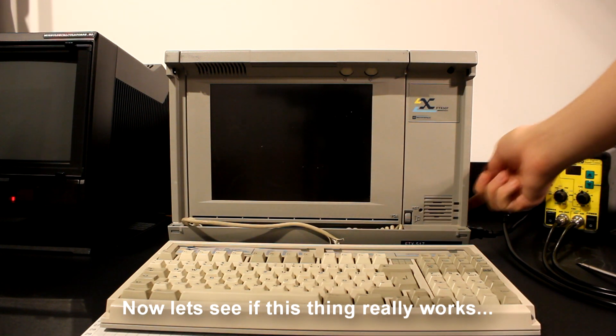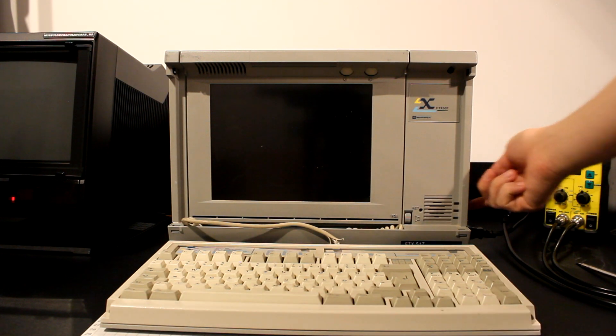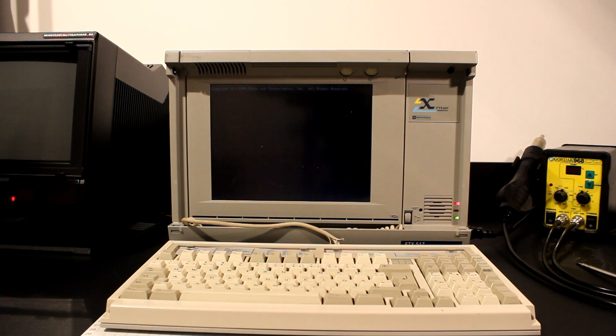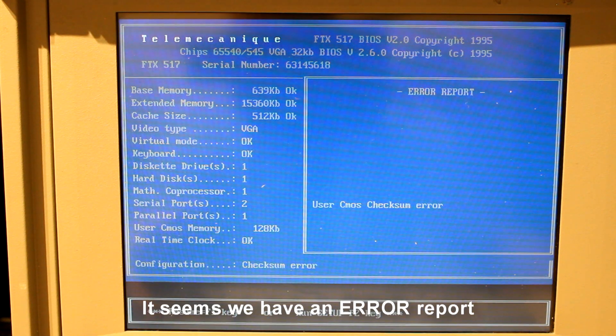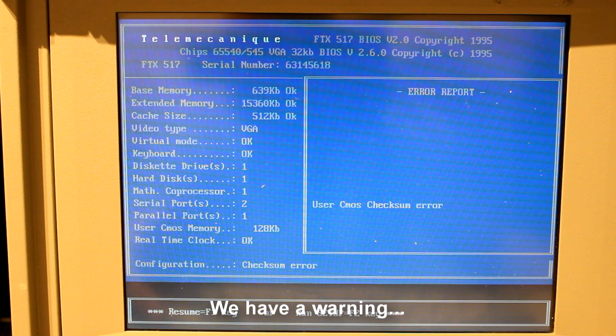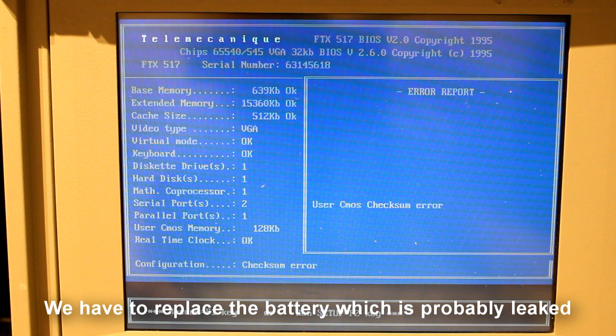Now let's see if this thing really works. The screen flickered — yay! To be honest, I never powered this machine before this video. It seems we have an error report. We have a warning: we have to replace the battery, which is probably leaked.